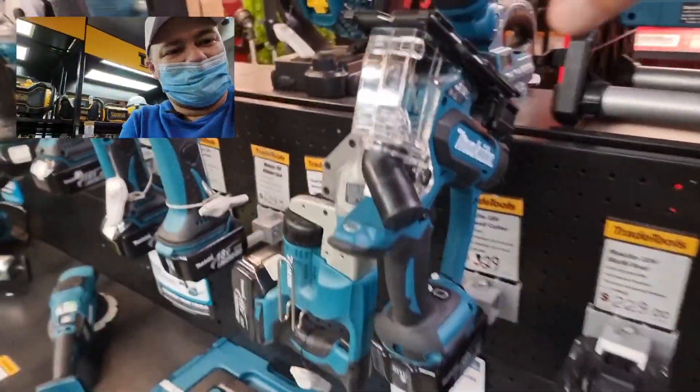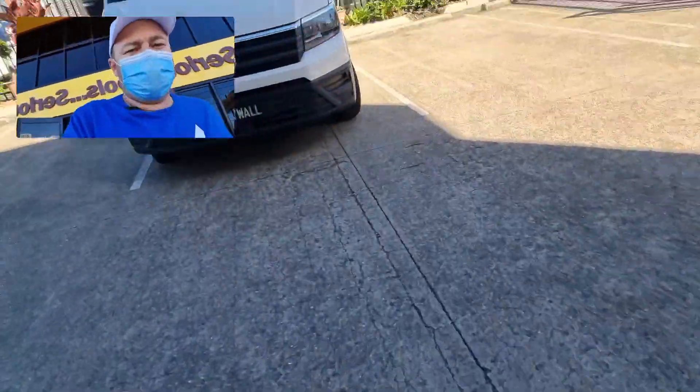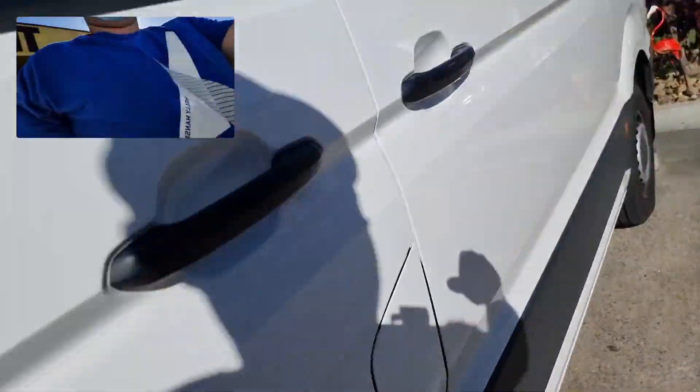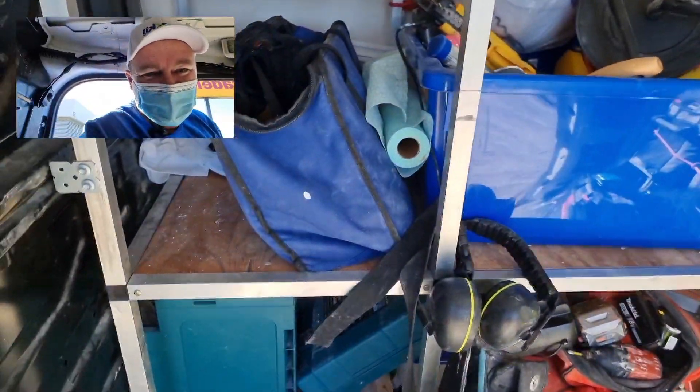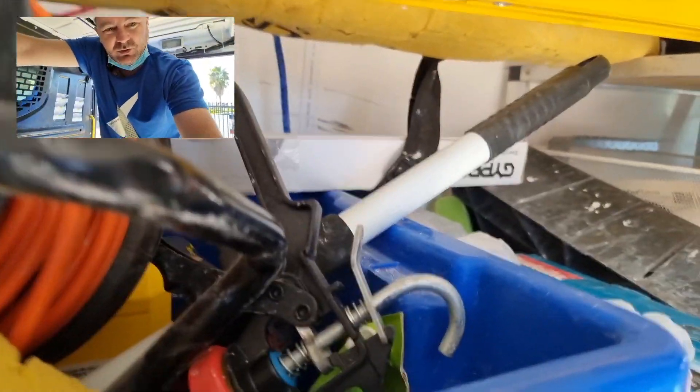All right, good morning! I killed my drywall cutter — I'm taking my Makita drywall cutter to the hospital, the trade tools hospital. Look guys, this is what we're dealing with here — I'm at my local trade tool store.